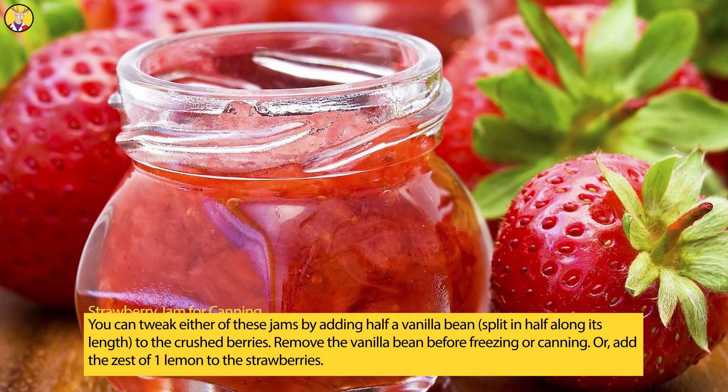You can tweak either of these jams by adding half a vanilla bean, split in half along its length, to the crushed berries. Remove the vanilla bean before freezing or canning. Or, add the zest of 1 lemon to the strawberries.